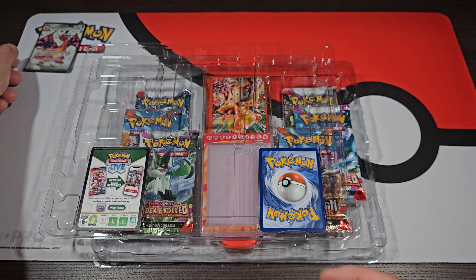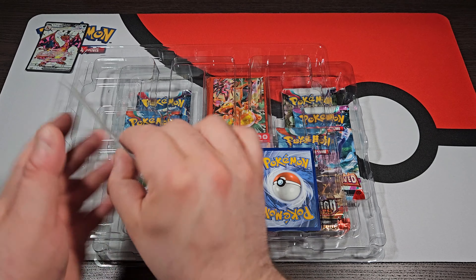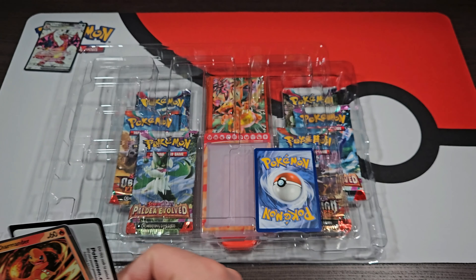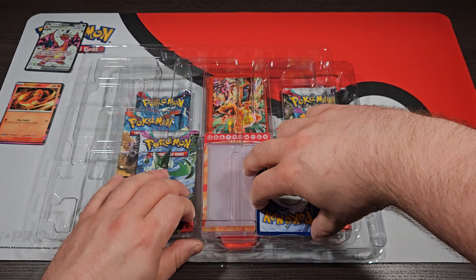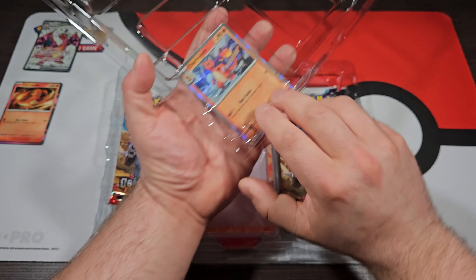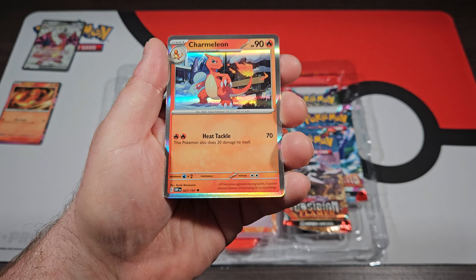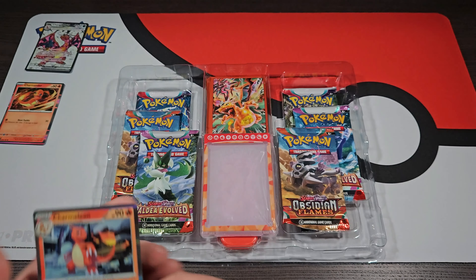Now this is going to come with some Scarlet and Violet, some Paldea Evolved, as well as some Obsidian Flames. I'm pretty excited because those are all sets that I still have yet to complete my Master Set. So we're going to open this thing up in a short, sweet video today. I always pre-open these boxes so we can just jump right into it.